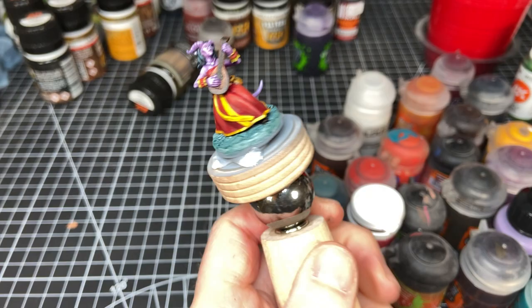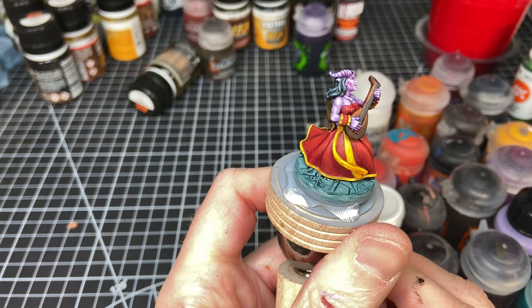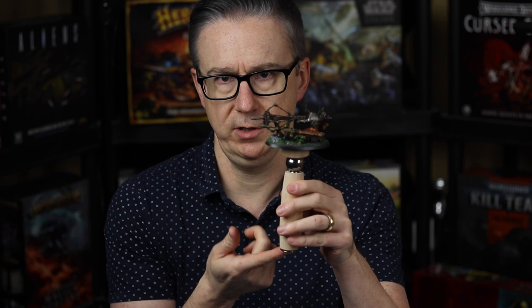The ball holds just strong enough that you can tilt your miniature whichever way and it'll stay there while you paint. You can easily and quickly manipulate it across several axes, reach into different areas, and let light get into certain spots. I really, really like it. You can also detach the ball and put it on the bottom, but I just don't know why you would.